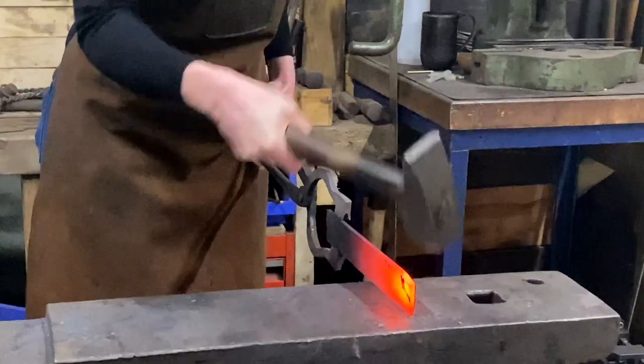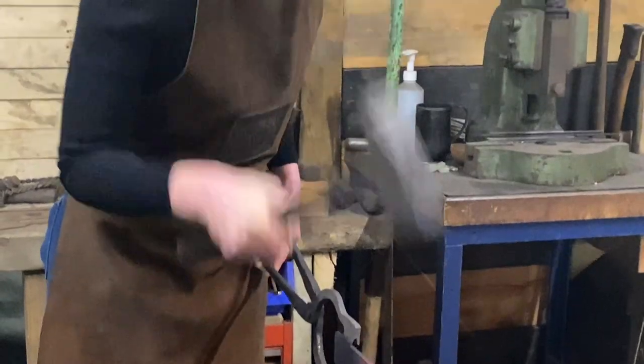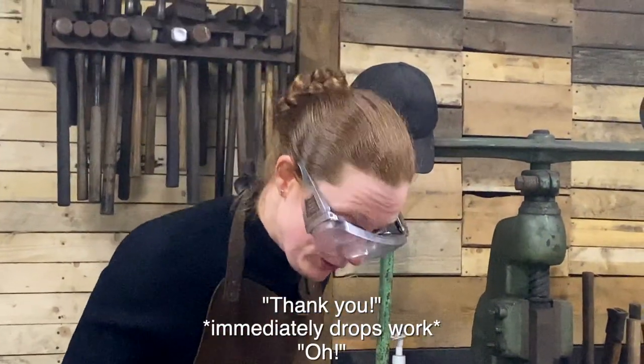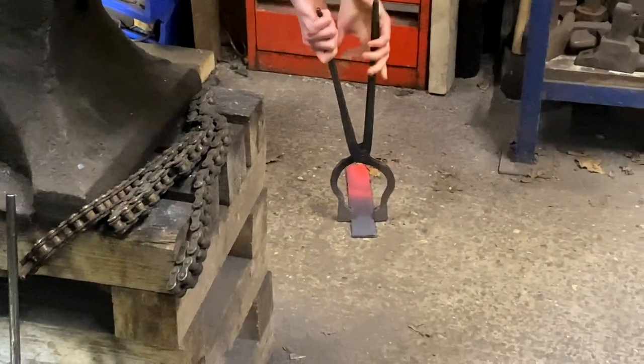The most important thing for safety in a forge — and this is basically what Spike told me in the safety briefing — is that you have to remember that fire is hot. Anything you put near the fire will get hot, anything you put in the fire will be hot, and it will remain hot for quite a long time. He specifically told me: if you drop your work, don't panic, don't try and catch it, just step back, let it fall, and then pick it up with the tongs.